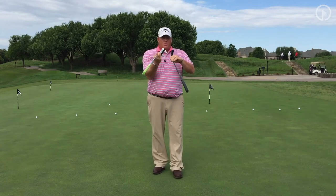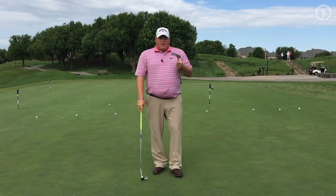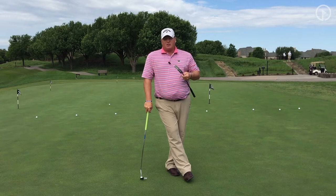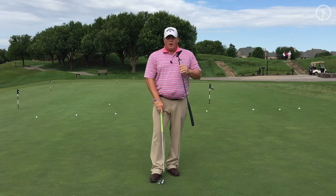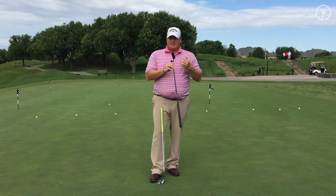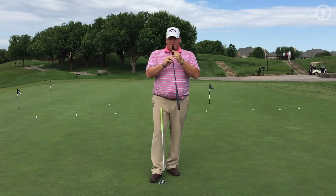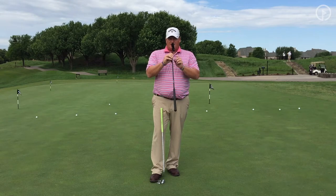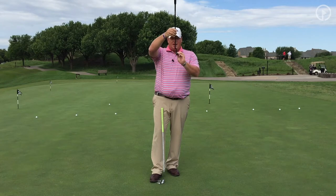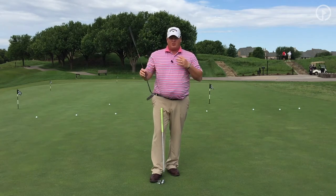Now let's talk about the top of the putter — that side is a lot more important. If you have a tendency to miss the ball to the right, you want lines. If you tend to pull it, you want lines more forward on top, or no hosel. This is called a plumber's neck — it has a little bit of offset, as you can see here.